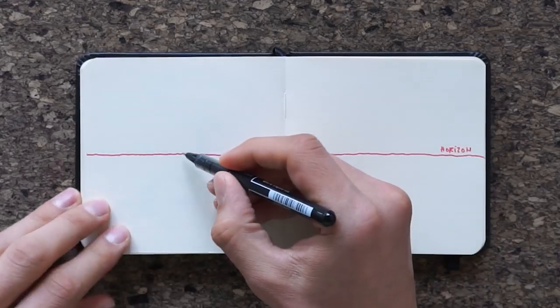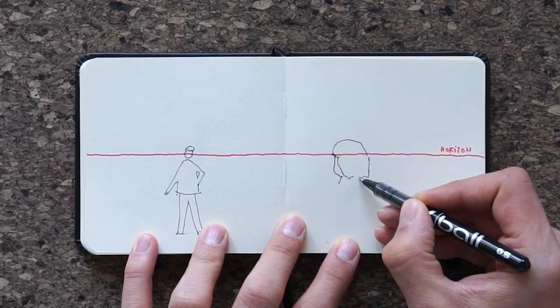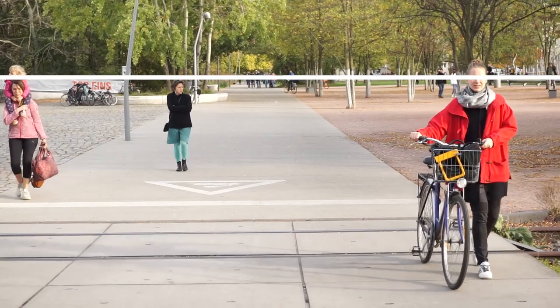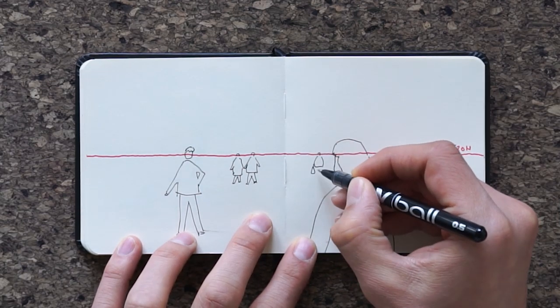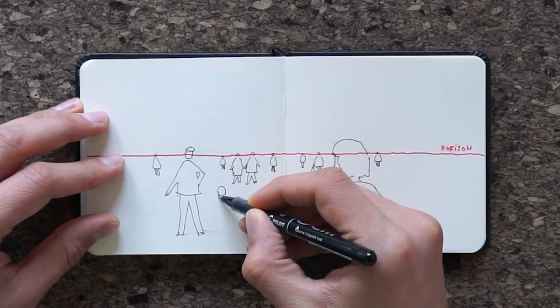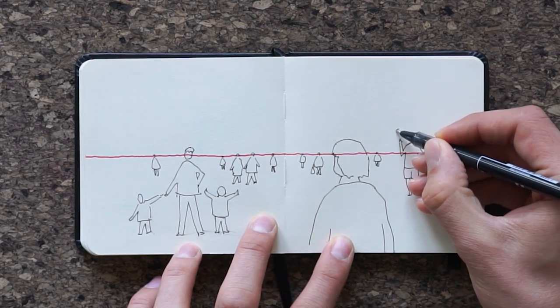Tip number two: the heads of all people in an eye-height perspective are on the horizon line. No matter how far away the people are standing from you, the heads will always lie on the horizon and the body will extend underneath it. The horizon represents the eye height and most grown-ups are roughly as tall as you. To create a feeling of space, we can draw figures of different sizes with their heads on the horizon — a smaller figure isn't shorter, it's standing further away. Of course, there are exceptions: children are below the horizon line and most basketball players would reach above it.